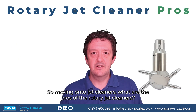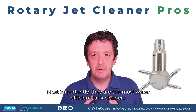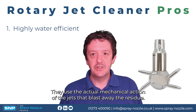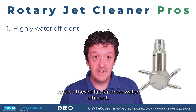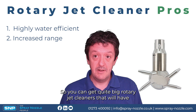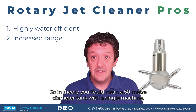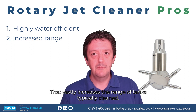Moving on to rotary jet cleaners — what are the pros? Most importantly, they are the most water efficient tank cleaners on the market. They use the mechanical action of the jets to blast away at the residue, so they're far more water efficient. Second, they have an increased range — you can get quite large rotary jet cleaners with an effective cleaning jet length of up to 20–25 meters, meaning in theory you could clean a 50 meter diameter tank with a single machine.